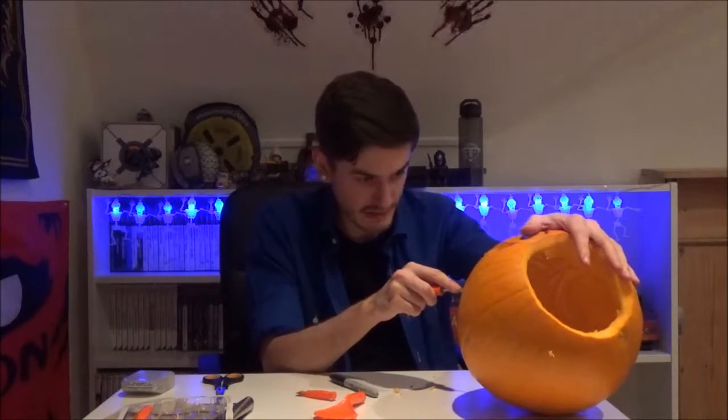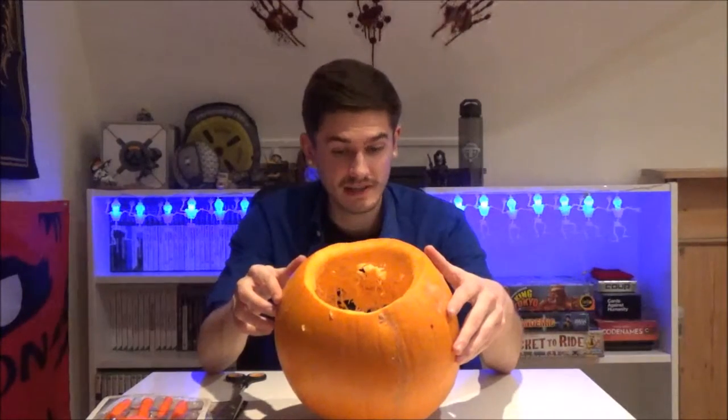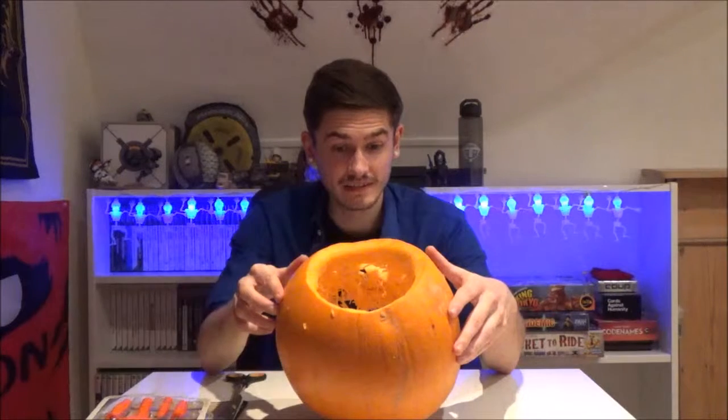That took a bit of Bowser's face off. Bowser is all cut out, more or less intact I think. But I guess the only way to truly test it is to put some candles in here. Wish me luck.